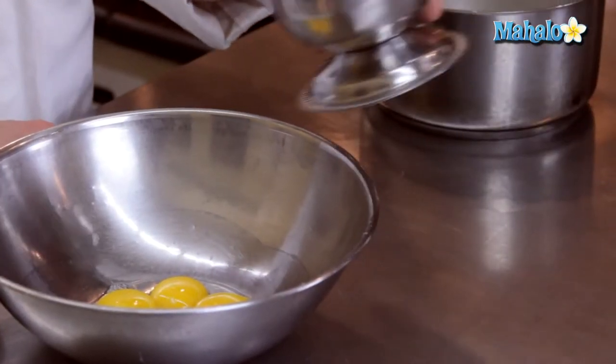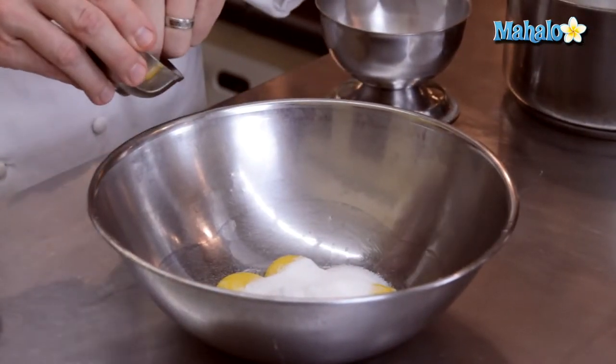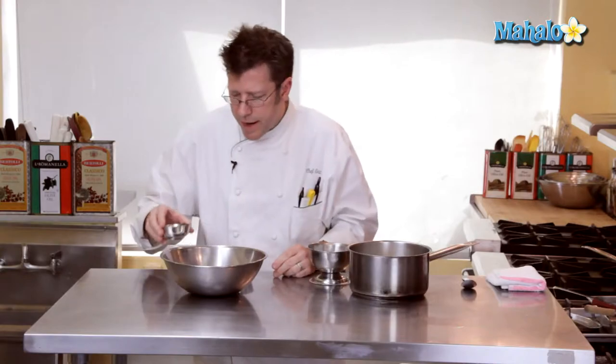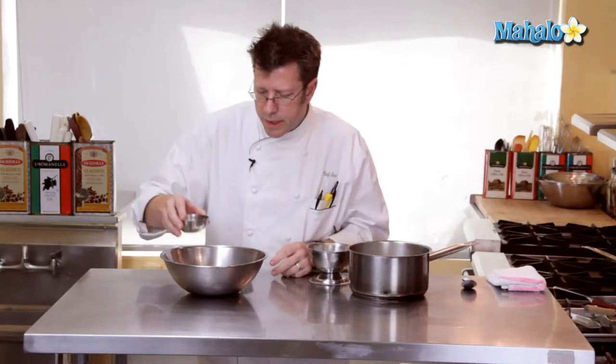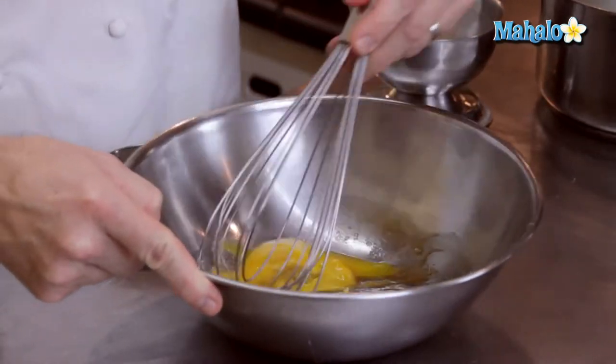We're going to take our sugar and combine it with our egg yolks, with a little pinch of salt and half a teaspoon of vanilla. I'm going to blend these together with a whip, get them really nicely combined.